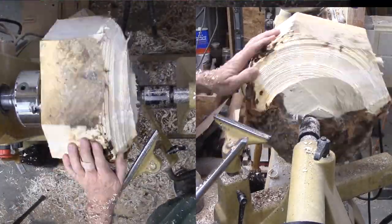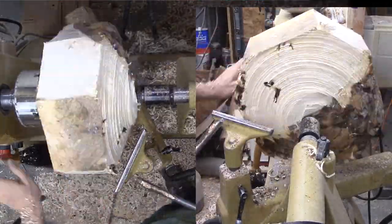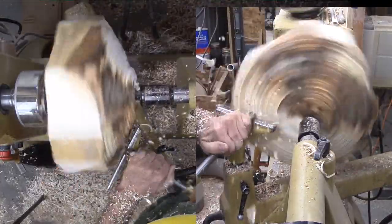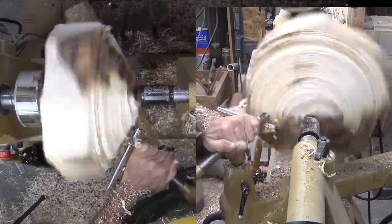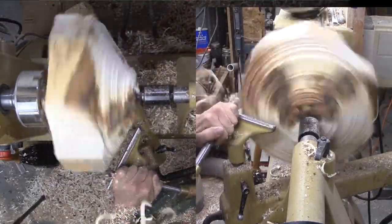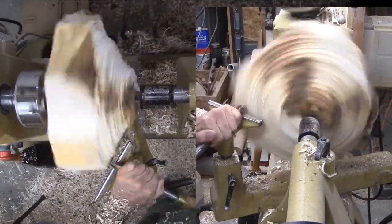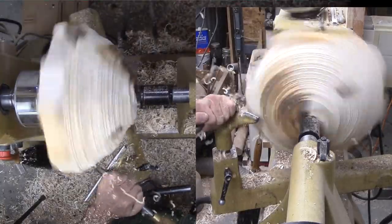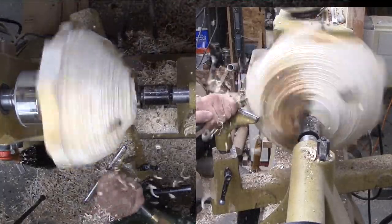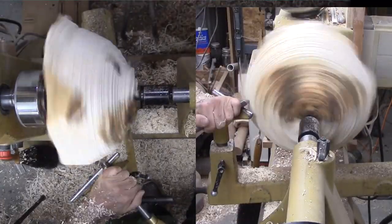With my large bowl gouge, I will start nibbling at the corners. As the grain is exposed, I can evaluate the wood and shift it if necessary. It wasn't. The wood is so irregular that I start at the bottom first. I want to see the burl grain evolve as it is exposed. With the bottom somewhat roughed, I can progress to the corners and start working them down.